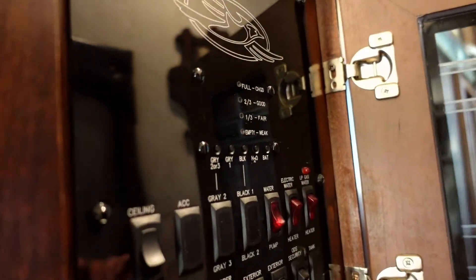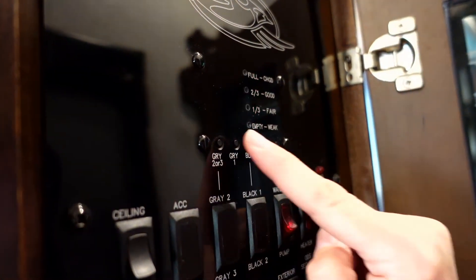If you take a look at our control panel here, we have controls to check our water, black, and two gray tanks. Gray tank number one in our rig is for the shower, the sink, and the washer in the master bedroom. Gray tank number two is for the kitchen, which would typically just be the kitchen sink, but we've also installed an RV dishwasher so all that water flows into gray tank number two as well.